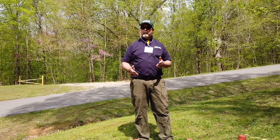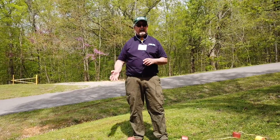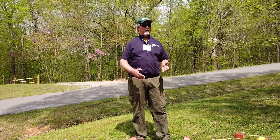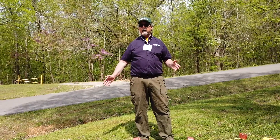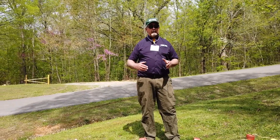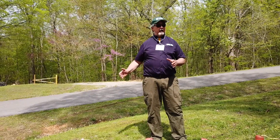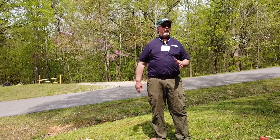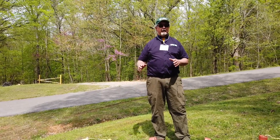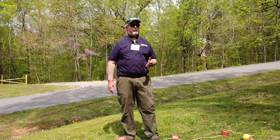Bighead carp, on the other hand, are incredibly easy to seine under almost any conditions, as long as you have bottom. That's the other downfall of seines — you have to have the right bathymetry, no large woody debris, and a cleared area to pull the seine in. But once you get a net around bighead carp, they're yours. They don't try to attack the seine at all. They try to get as far from the seine as they can, end up milling around on the bank — so they're super easy to seine.